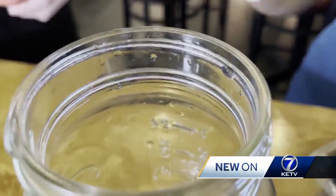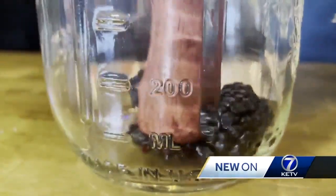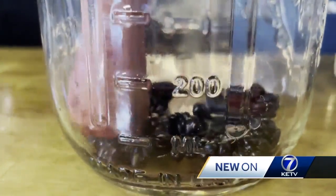I'm going to have you muddle some blackberries into our impromptu shaker. If you don't have a bar shaker at home, use a mason jar — it's the same thing. Just give it a nice little zhuzh.